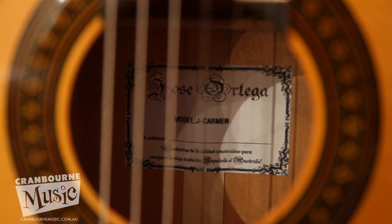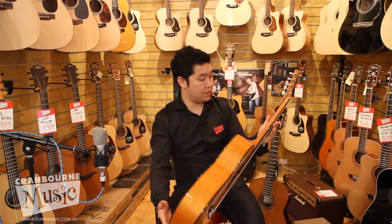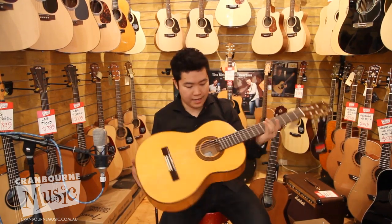Sycamore back and sides — it's laminated, it's not solid, but it's still fantastic. It still gives you that attack and a really, really bright sound, and just a standard kind of classical neck on this one here.